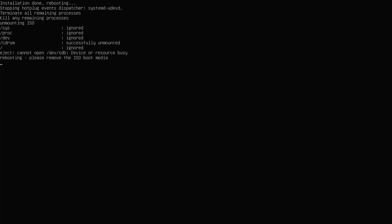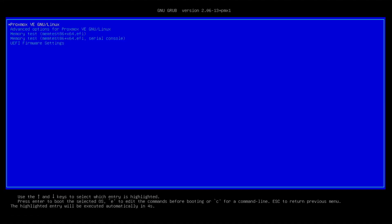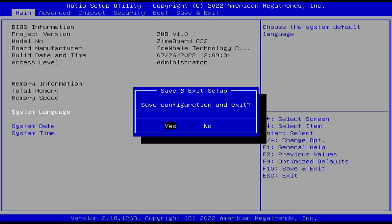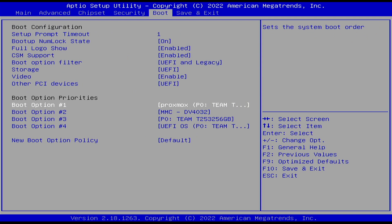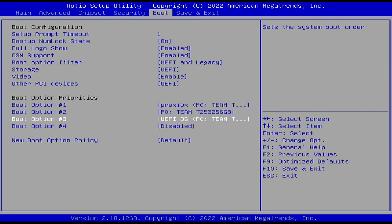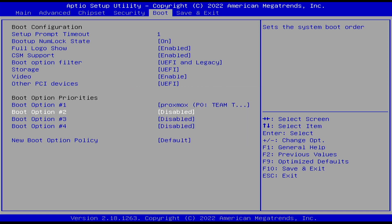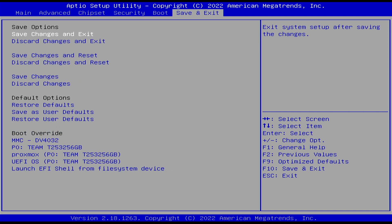Installation is finished and the server is rebooting. We need to change the boot order in the ZimaBoard BIOS because we don't want it to load the OS from the internal hard disk. I'll reboot into BIOS settings and remove the flash disk. In the boot options, I'll prioritize Proxmox first and disable all other options including the MMC, then save and exit so the system loads Proxmox.